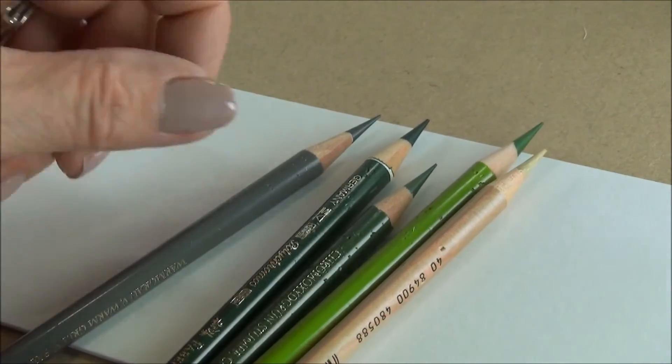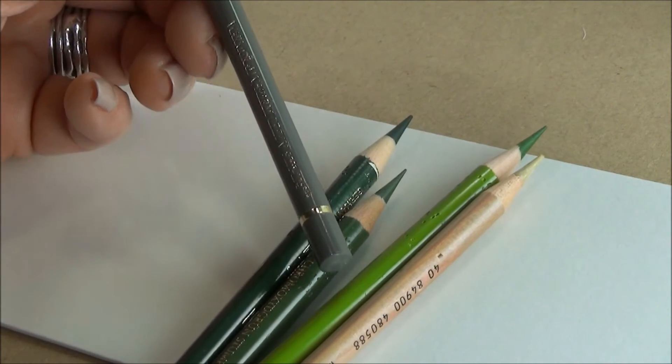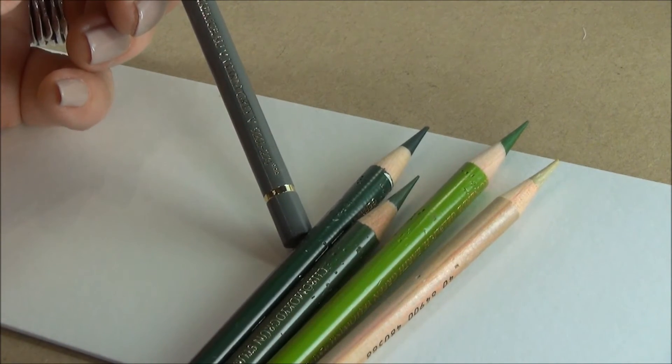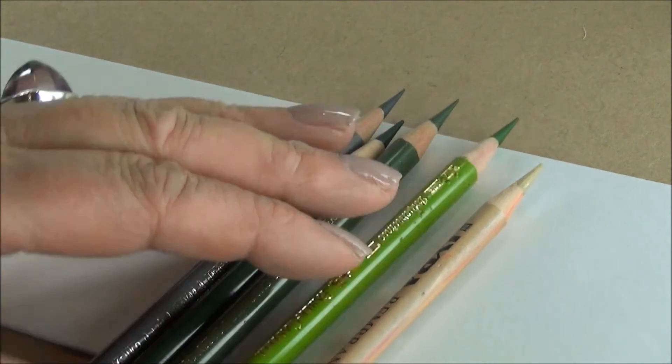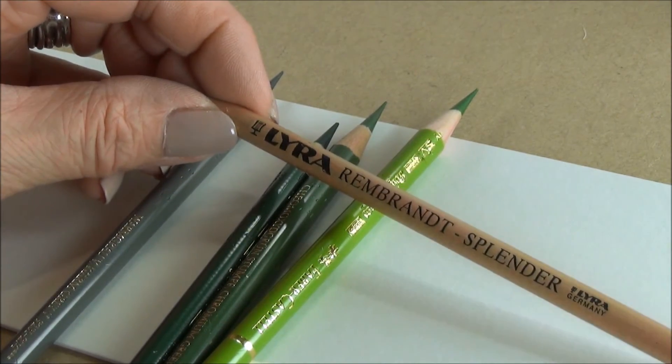A shade colour is also needed, and for this particular mix, which is fairly dark, I'm choosing warm grey 5, number 274. And then to do the final smoothing of the colour, I've chosen the Lyra Rembrandt Splendour Pencil.